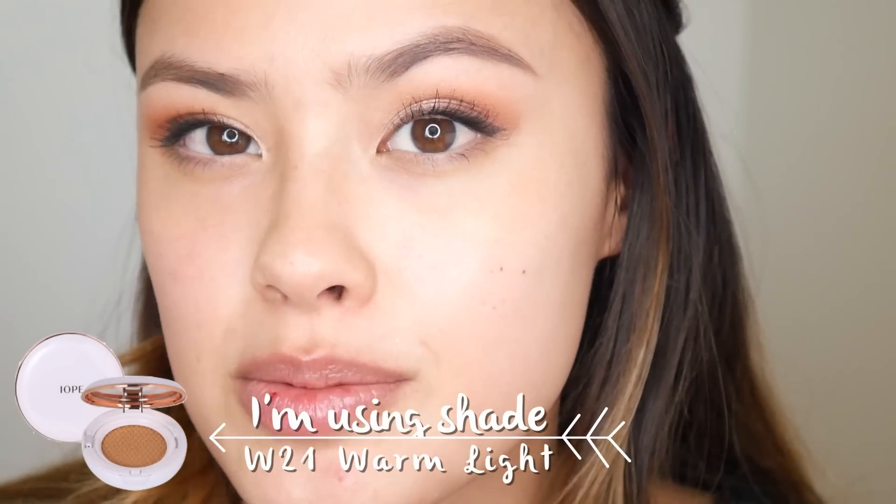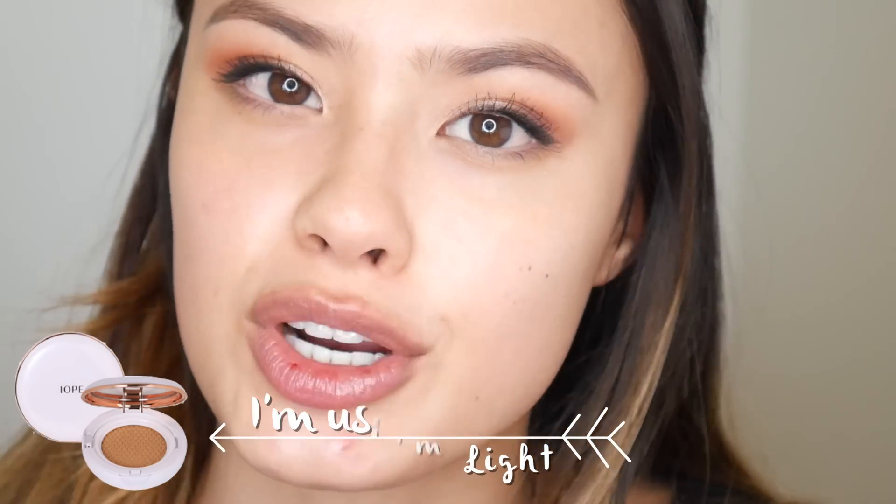Without much further ado, let's get close up so you guys can see what my skin looks like and how this covers. I have a honker of a pimple on my chin and it hurts. I have a dry skin type and I'm about a MAC foundation shade NC 20 to 25 — closer to a 20 in winter and closer to 25 to 30 in summer.